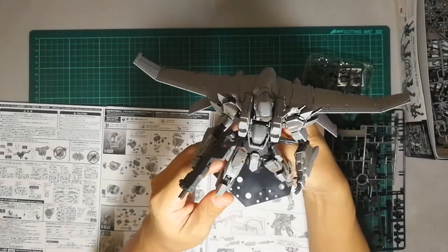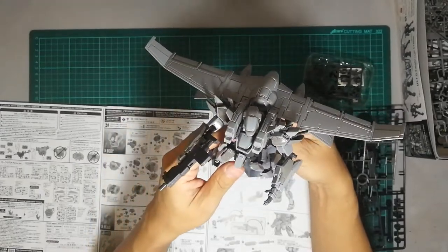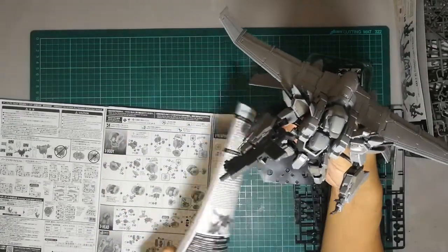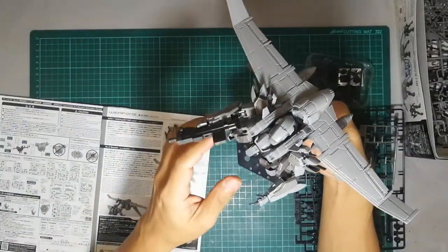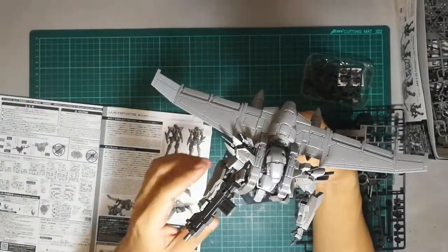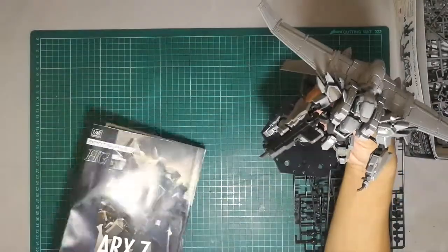Like I said, lots of parts. Articulation is extremely good — you can pose it in many different formats. If you remove the booster pack, you can really pose it in a lot of dynamic poses.